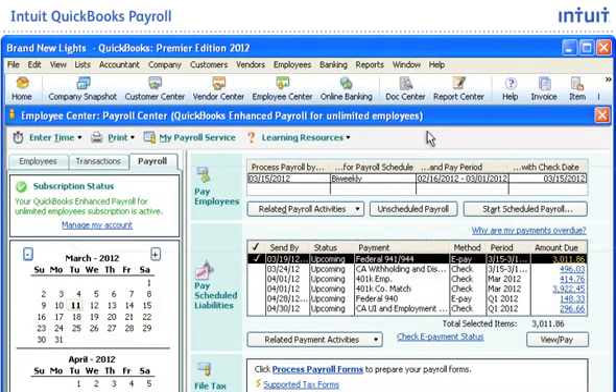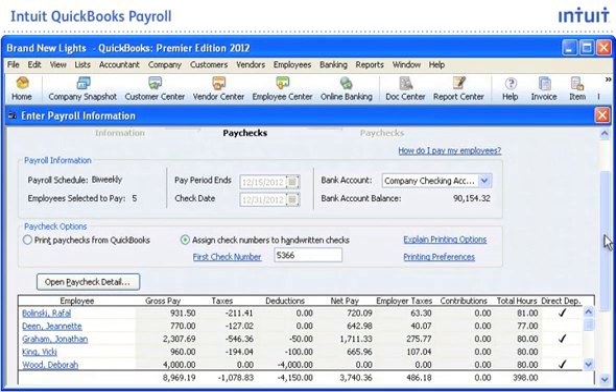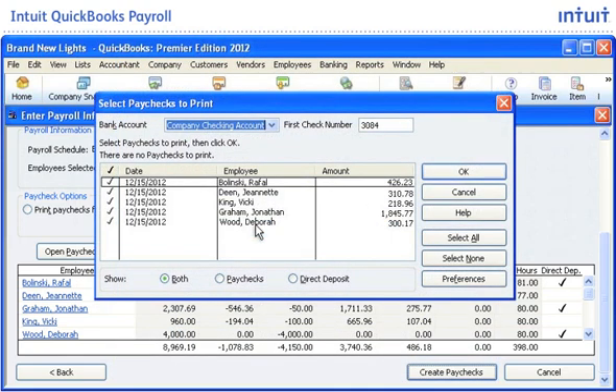To start the payroll process, click Start Scheduled Payroll to pay salaried and hourly employees all at once from the same screen. Enter the time for your employees, and QuickBooks automatically calculates earnings, deductions, and payroll taxes using up-to-date tax rates that are automatically downloaded into QuickBooks with your payroll subscription. Review the information and click Create Paychecks.